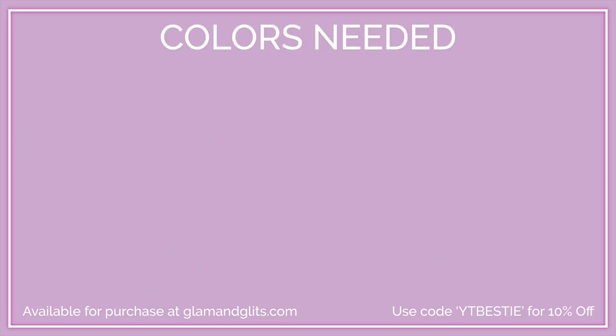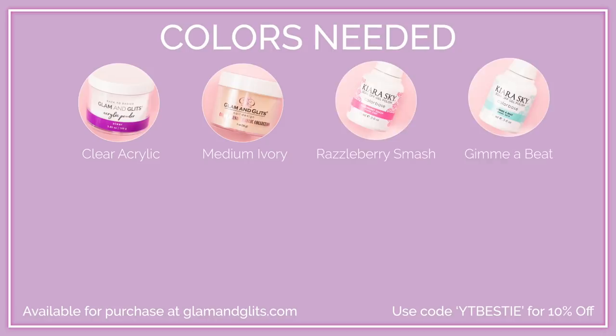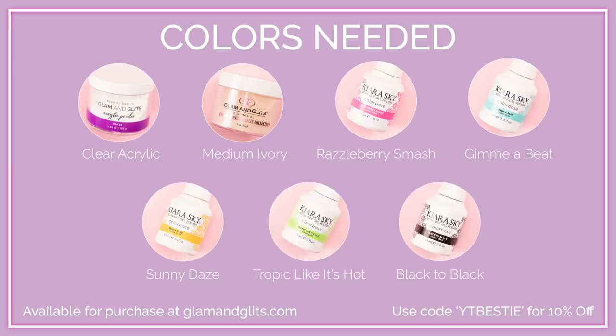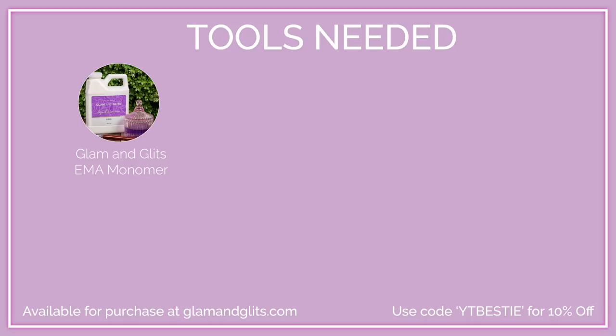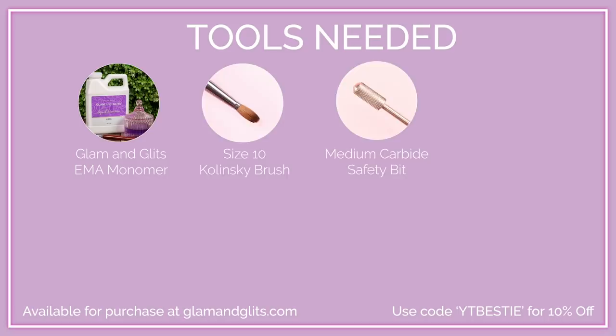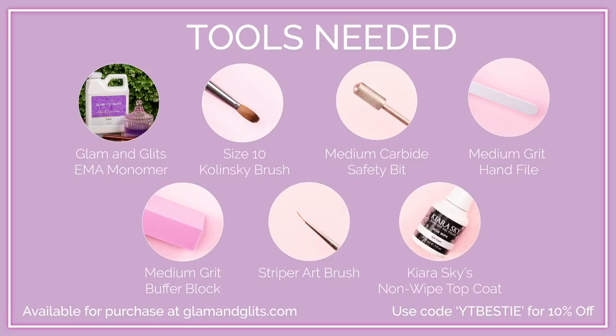Today I'll be using Clear Acrylic and the Medium Ivory from the Color Blend Collection. For my gel art, I'll be using Razzleberry Smash, Gimme a Beat, Sunny Days, Tropic Like It's Hot, and Black to Black. I'll also be using my Glam Glitz EMA Liquid Monomer, a size 10 Kolinsky Brush, a Medium Carbide Safety Bit, a Medium Grit Hand File, a Medium Grit Buffer Block, a Striper Art Brush, and Kira Skye's Non-Wipe Top Coat.